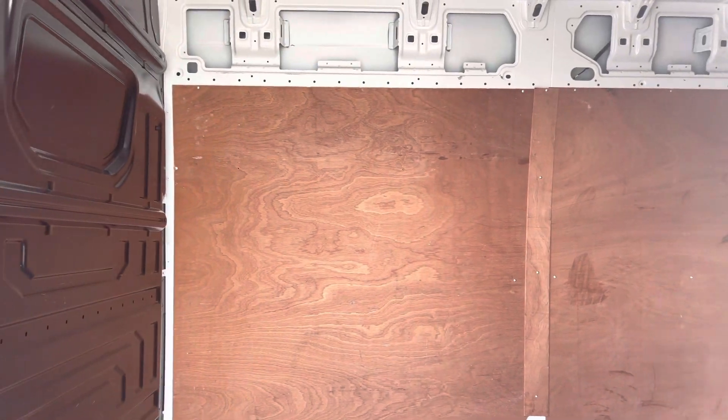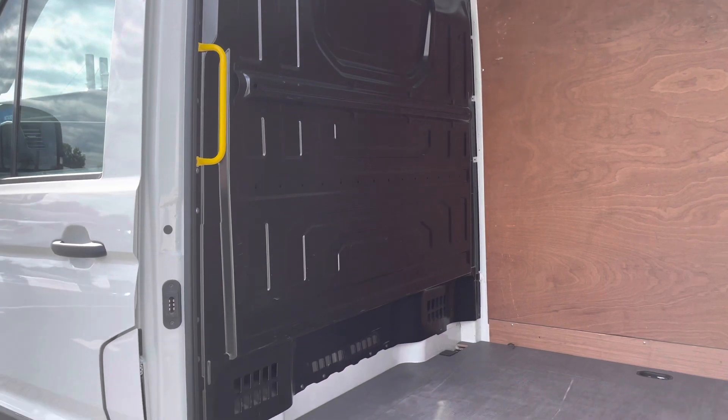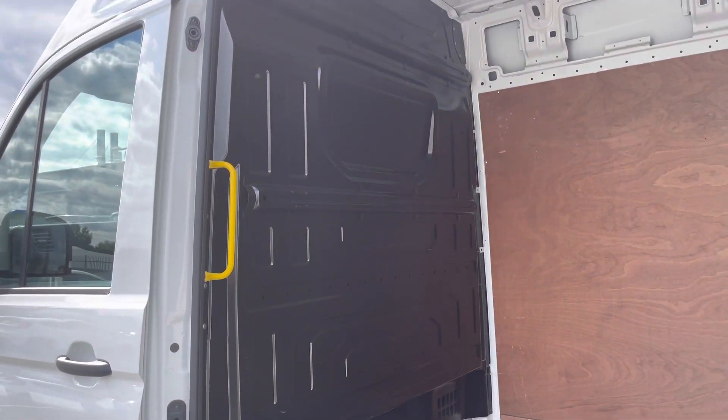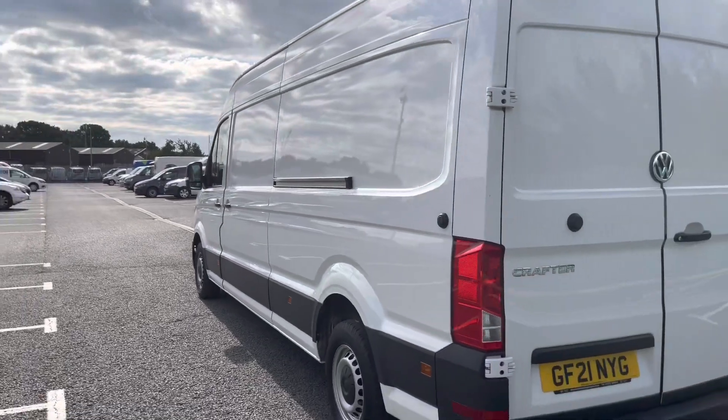It also comes with a full height steel bulkhead to protect you in the cab area from whatever load you decide to carry in this vehicle, as well as a yellow grab handle for easy access into the load space.